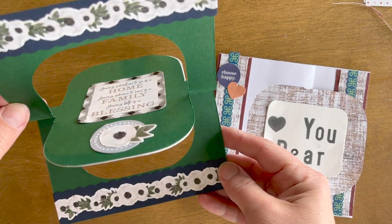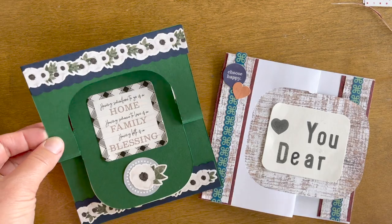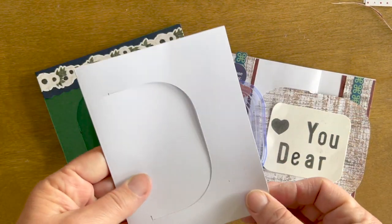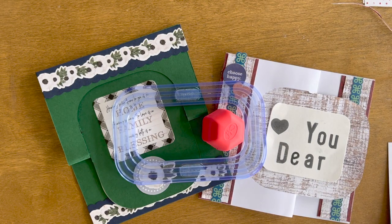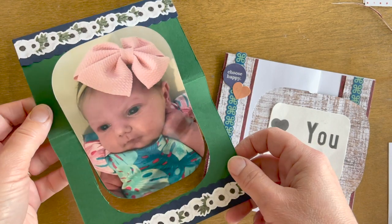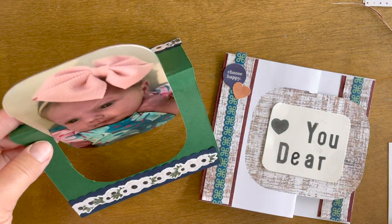It's basically using a blank card kit and our custom cutting system rectangle with the red blade. You take a blank card that is strategically cut, and then you can use cardstock, designer paper, and embellishment stickers to complete it. What you'll have is a one-piece card that can flip open and show a photo or another message.